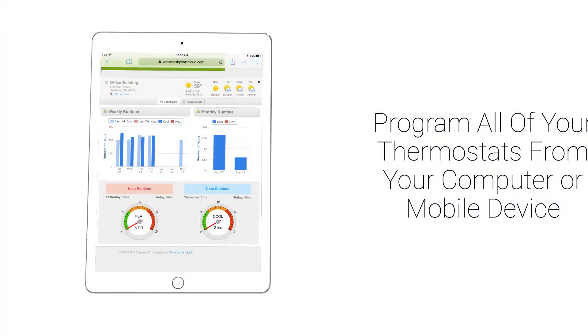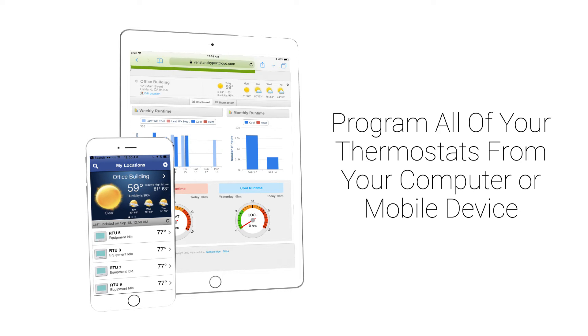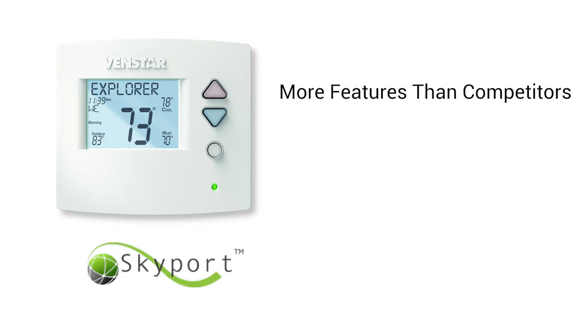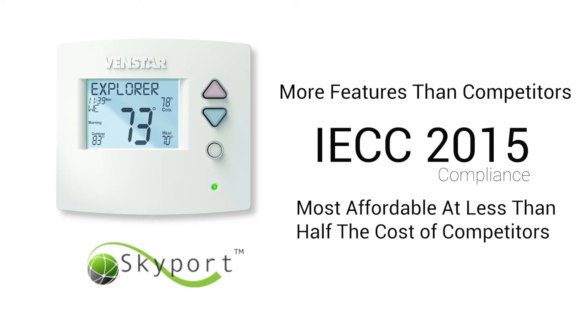Skyport Cloud also gives you the ability to program any of your thermostats at all of your locations anywhere in the world from your mobile device or computer. The Venstar Explorer combined with Skyport Cloud is not only the most feature-rich system to use when IECC 2015 compliance is needed, it is the most affordable at less than half the cost of the competition.